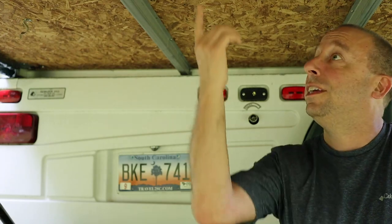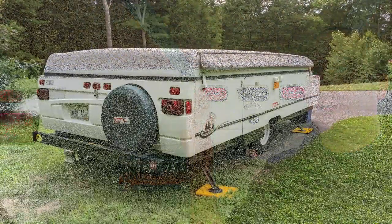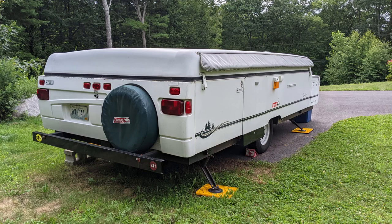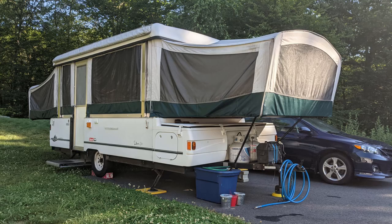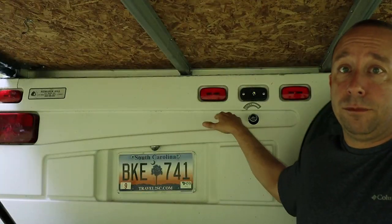There are a couple of other things worth mentioning before I get started with the job. The pop-up is fully set up right now and it would be easier to do this job if I were able to pack it away, but I promised my son he could sleep in there tonight. The beds are all set up so I'm just going to leave this thing set up and squat down and work under here.